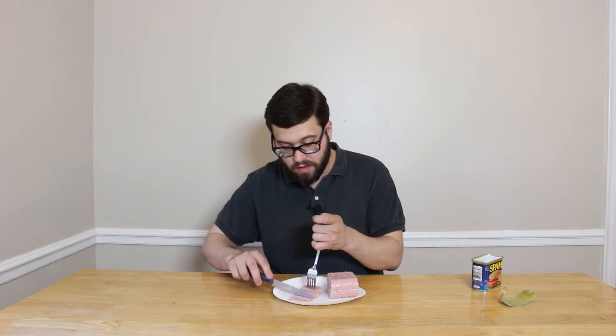It cuts like butter — it's really easy. Look at that, I can just boom boom boom, just cutting it up. I'm going to get an end piece. Look at that, it's pretty good.